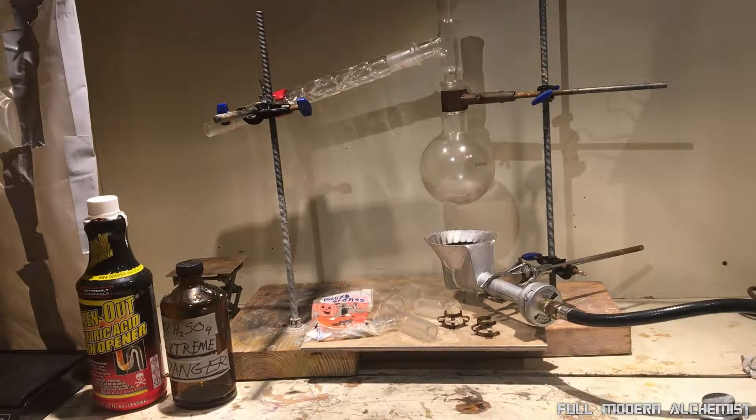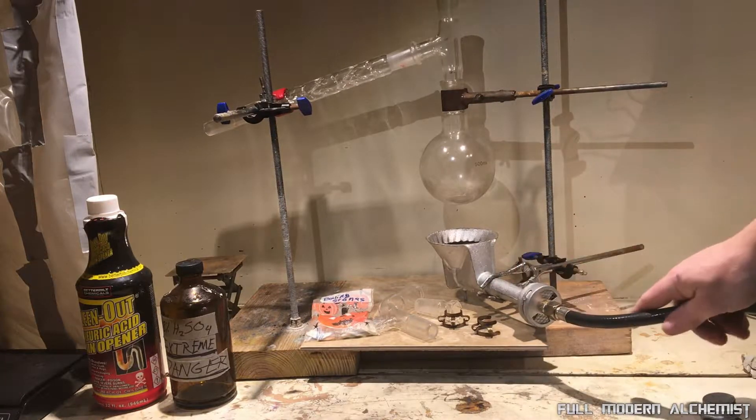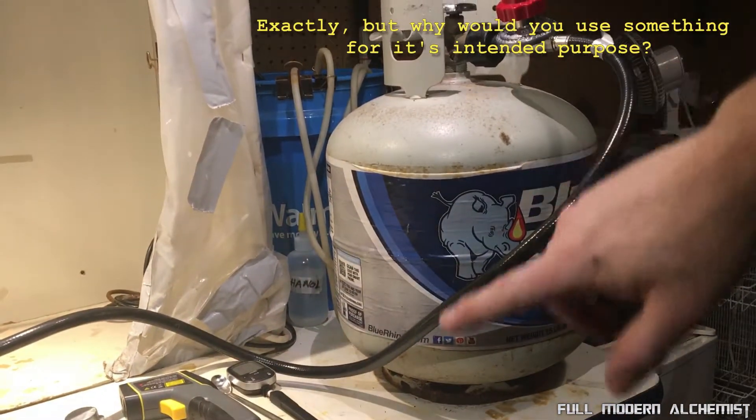Hello everyone and welcome back. I got a new toy and I wanted to show it off a little bit. I bought this propane burner on Amazon and I've hooked it up to a standard propane tank like you would use for a grill, and a regulator.